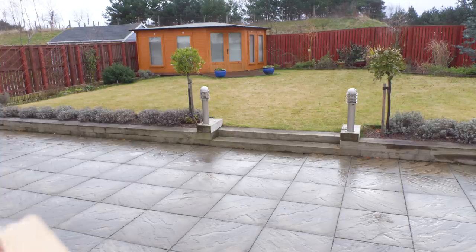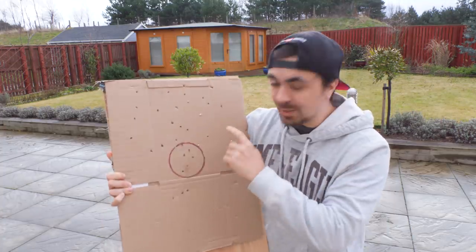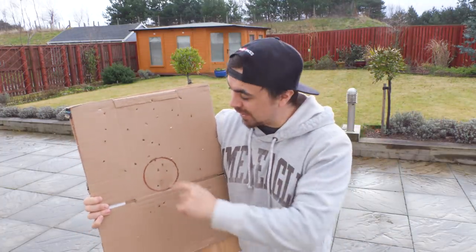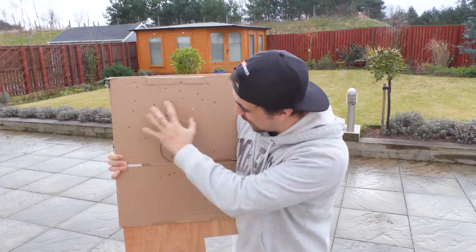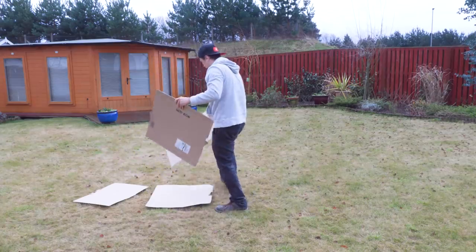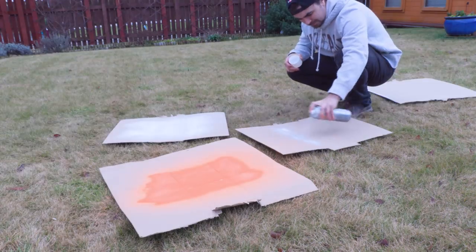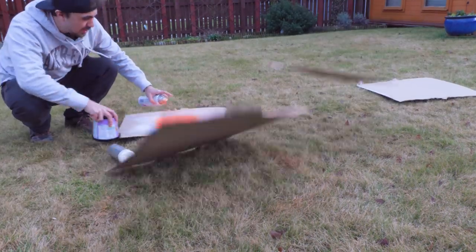That's pretty badass, right? I really, really liked this target system — it allows me to see where I'm missing and how I'm missing. So I know that I'm consistently going too high and slightly to the left, so I can fix that with my aim.